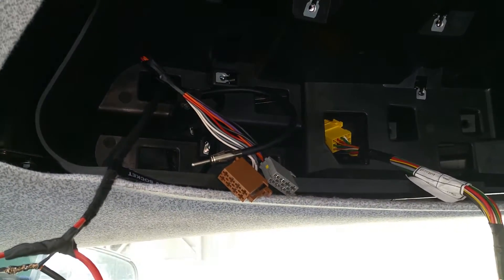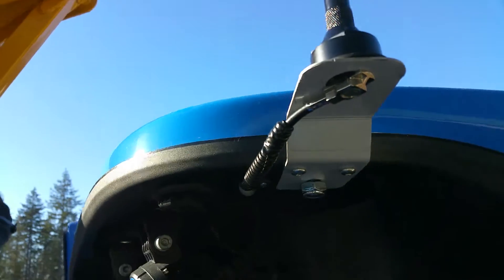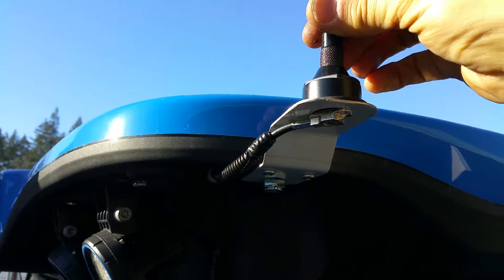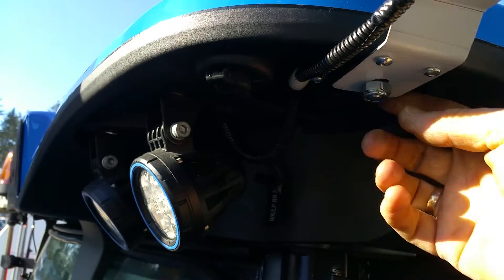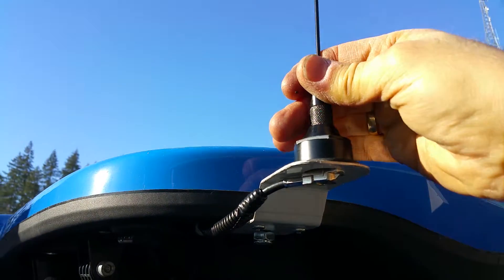For the antenna, I've used a custom bracket we buy from a wholesale supplier. It's made for some sort of Ford or Dodge truck — I'm not really sure — but I had to use some spacers here. It's very secure.